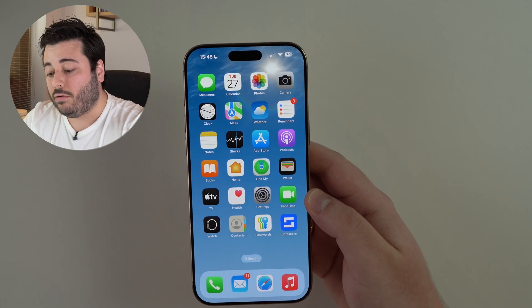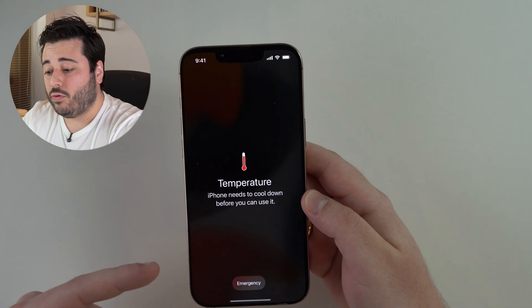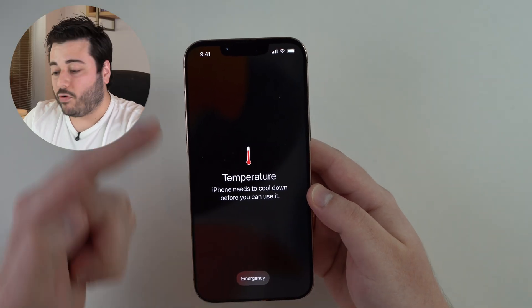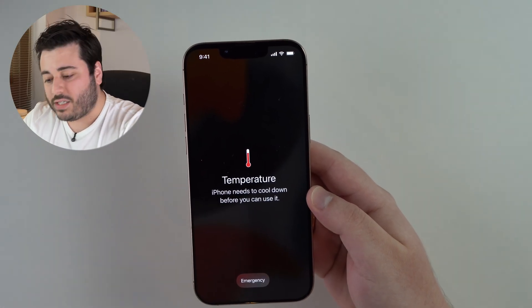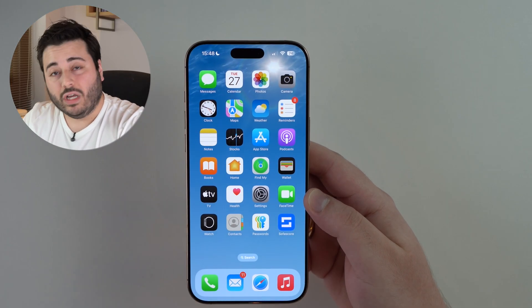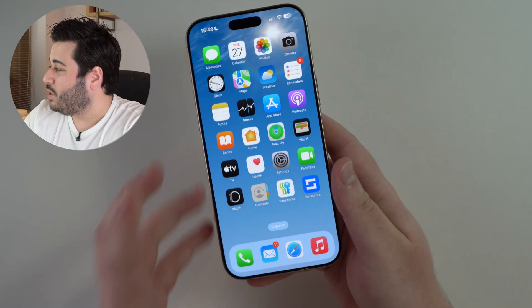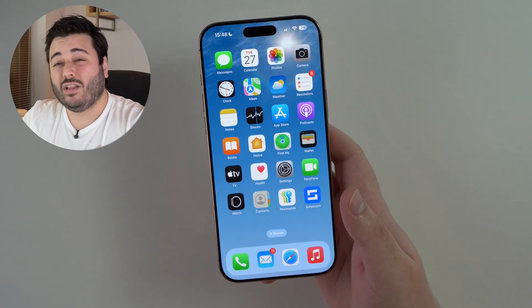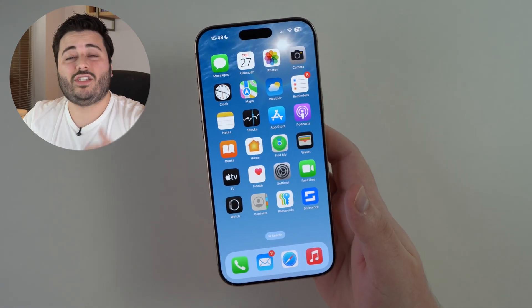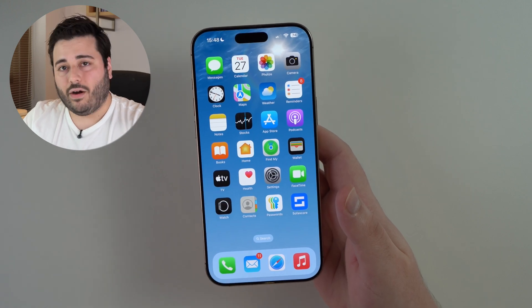Battery drain is a very well-known issue of iOS 18.5. Same goes for overheating. Sometimes you will see a screen saying your iPhone needs to cool down, but sometimes you won't. You just notice it's a feeling — you're going to tap, especially on the back of your iPhone, and notice it's too hot. It's hotter than it used to be. Nothing changed; it just got hotter all of a sudden.